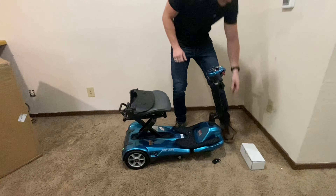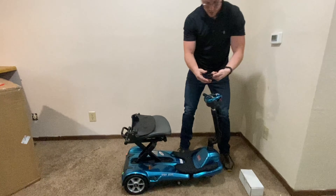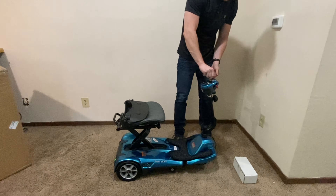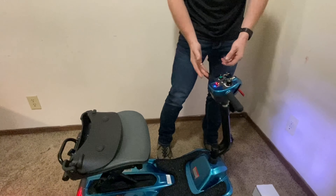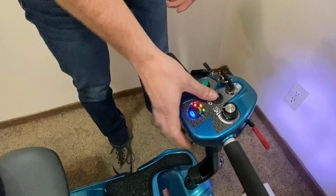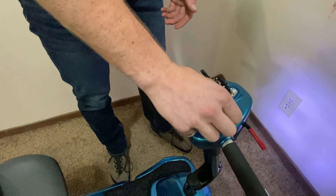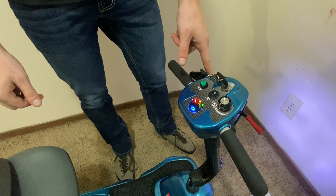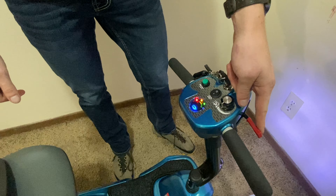With the keys right here, we're going to go ahead and take the key, put it in the ignition, and turn it. On the dash we have a button for the light, a speed knob control — slow speed and high speed — a horn button, a reverse, and a go.